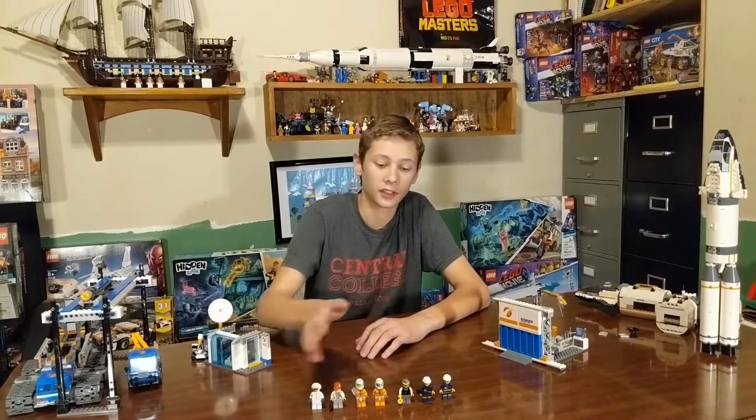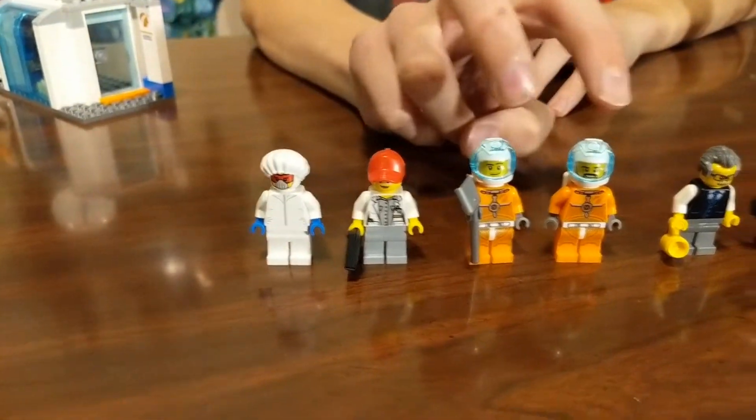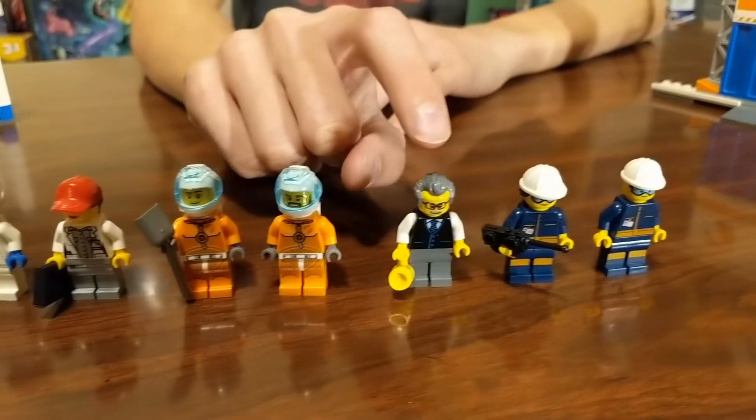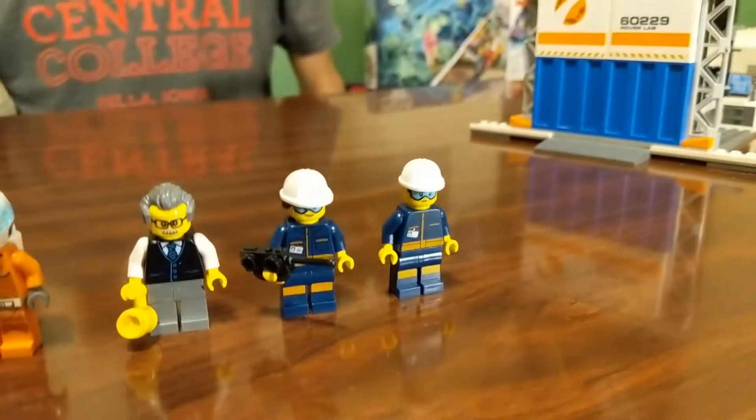All done building. Take a look at the figures here and then look at the buildings. We've got two technicians, two astronauts, a launch control center guy, and then it looks like two workers for the base here.